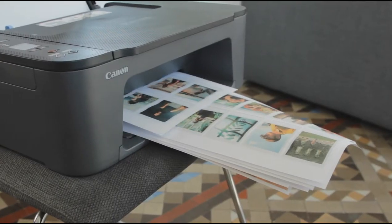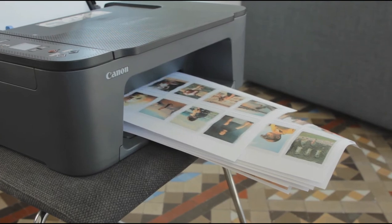And we're going to print all of that out. So now that we have these printed out, we can cut them.